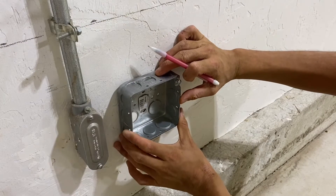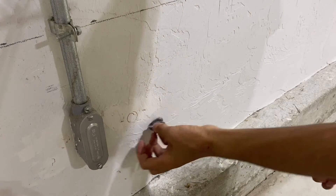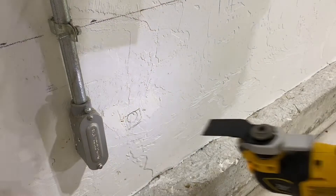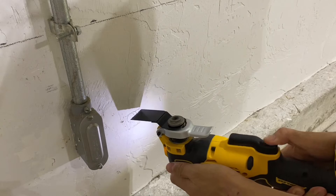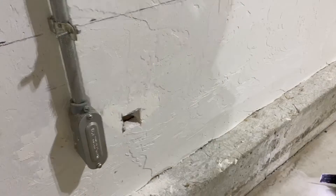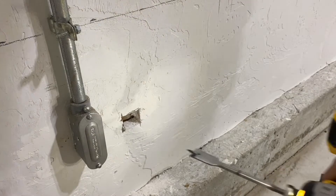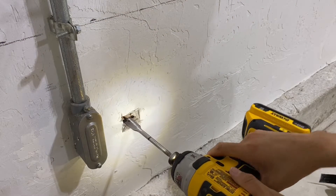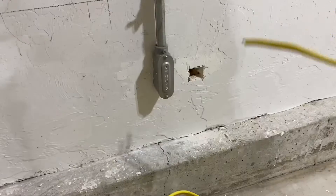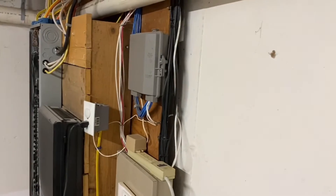I'm going to first put the box where I think I'm going to put it and then trace this knockout. Because I am putting in this clamp, I do have to cut a little bit out so I can fit the entire clamp. Now I'm going to notch this out with my oscillating tool. Then I'll use a 5/8 inch spade bit and drill into this opening. Now I'll just start feeding the Romex into the basement. That's my wire and that's the panel.